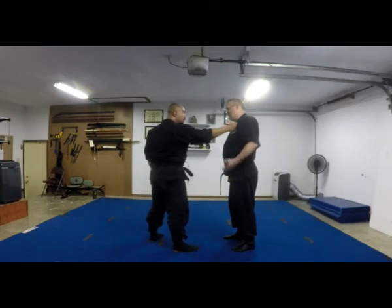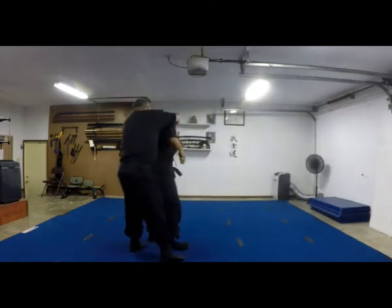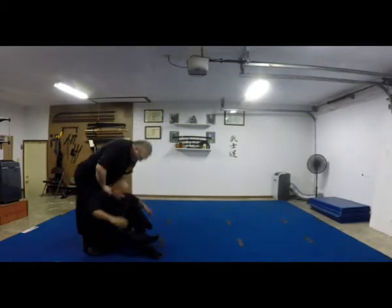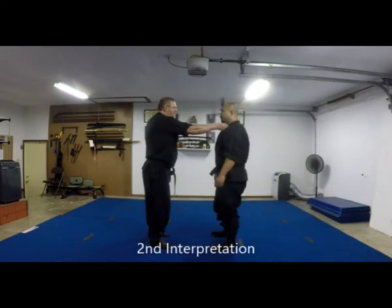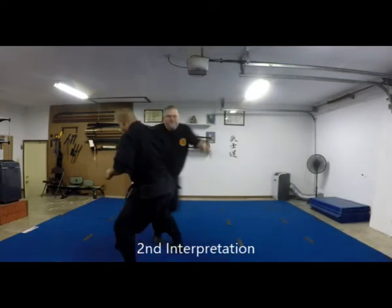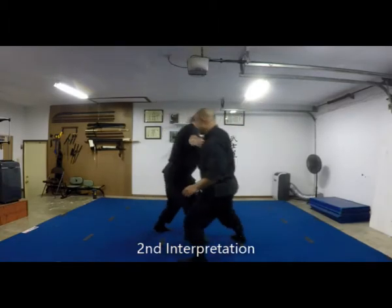There are a couple different ways to put the pressure on the neck, grabbing the neck muscles and such, and then roll down into your neck and pull you easy. You should move to this side.